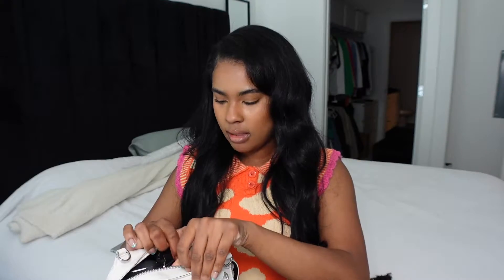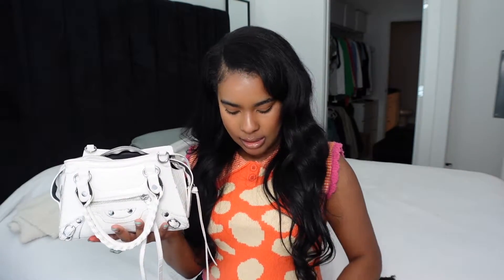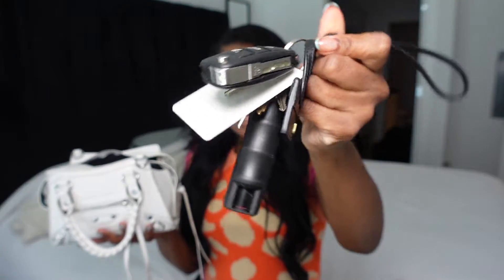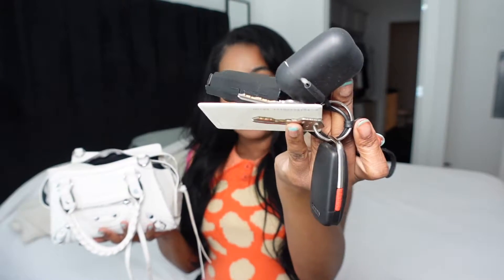The first thing are my keys. I have the Joc Mousse keychain — I love this keychain, it's so cute. It came with a little strap loop. I have my keys, my AirPods, and a pepper spray.